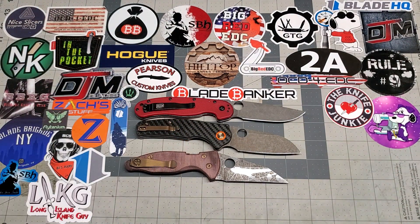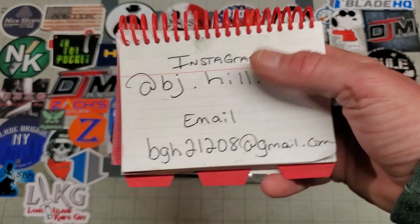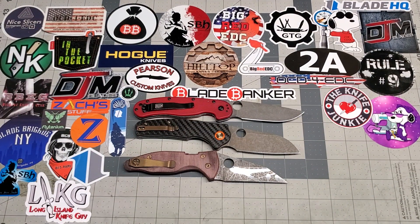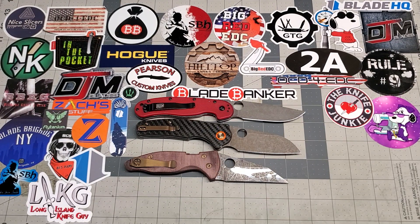If you guys want to hit me up for any mods, this is how you get in touch with me. Anyways, that's it for today. I just wanted to get another video out and show off a few knives and let you guys know that I'll be doing more videos than what I have been. Thanks for watching to everybody that's been around. Thanks for sticking with me and any new subscribers I've picked up — appreciate y'all too. Pretty soon I'm going to put together a giveaway for YouTube. So that's it guys, thanks. I'll see you on the next one.